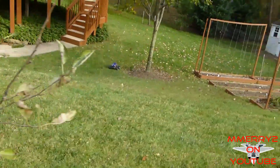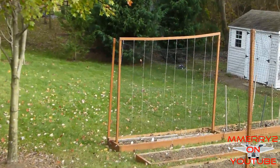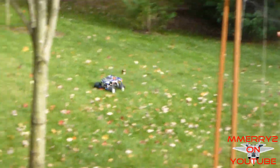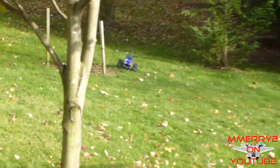Here are my thoughts on the Hobbywing X-Car brushless power system. The fan is a little noisy, but who cares — the brushless motor itself was louder than the fan anyway. When you're racing, you won't care about the sound. Performance was good, but not as good as I had hoped — though definitely better than the stock brushed motor.